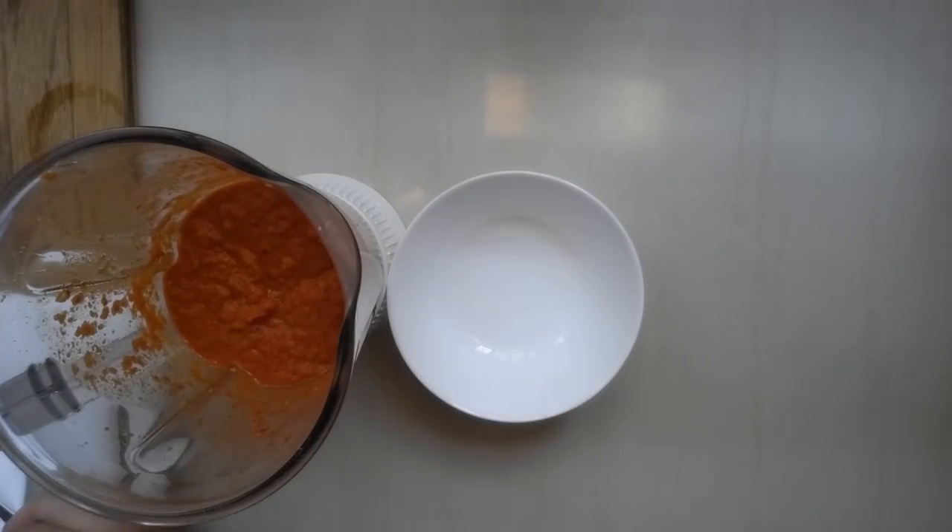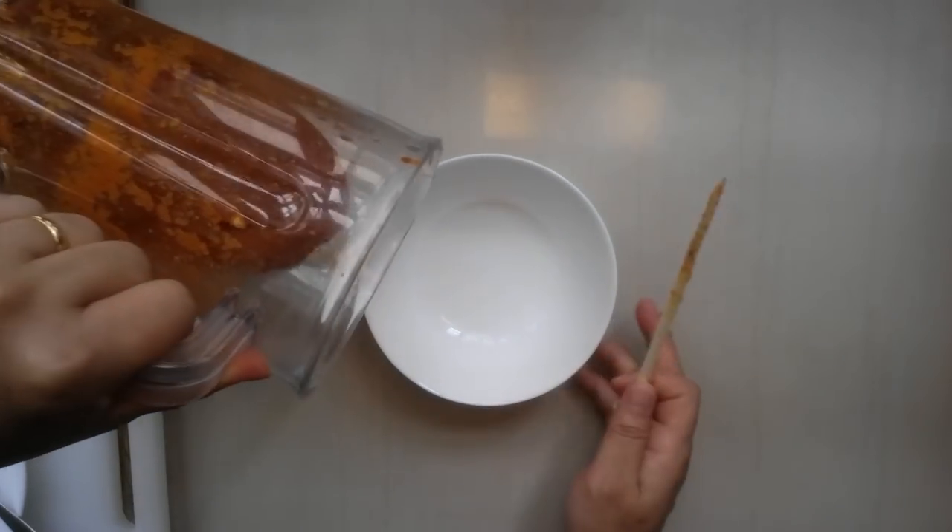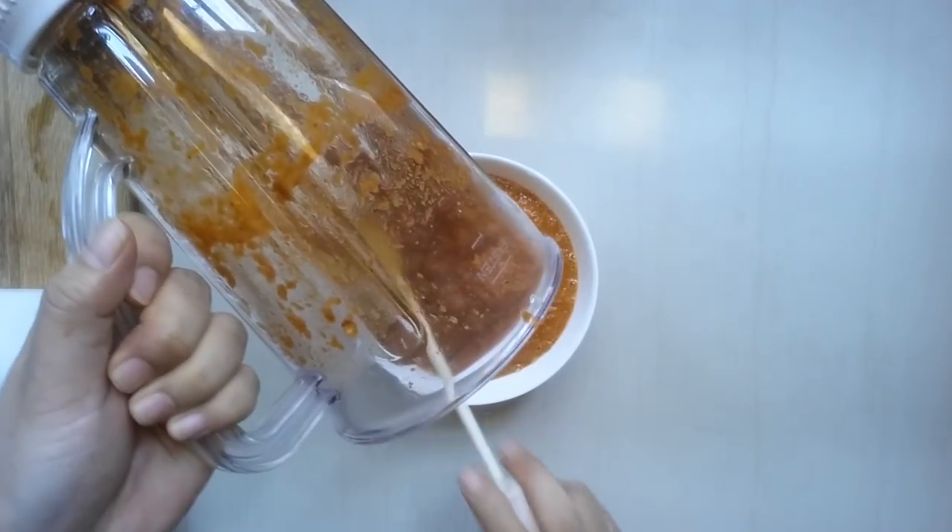All right, this is the finished product. Wow, the smell is so nice! I'm going to pour it in here. The mixture is really very smooth.